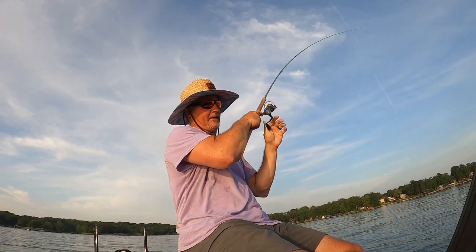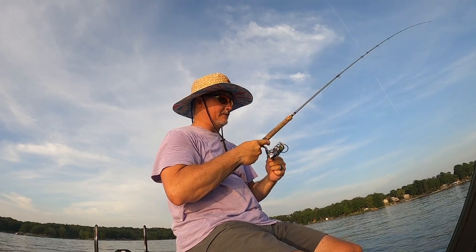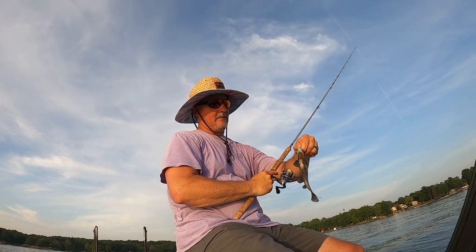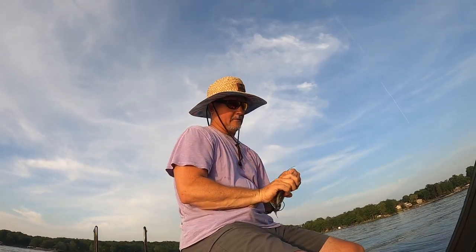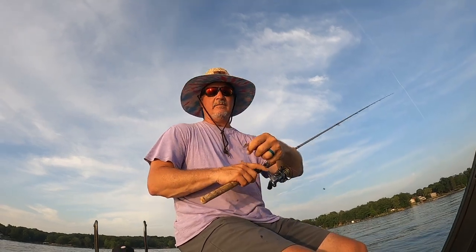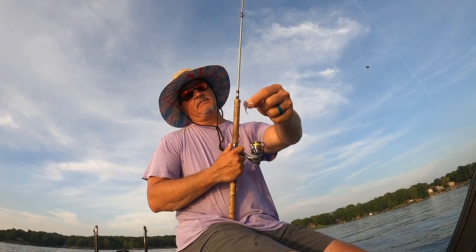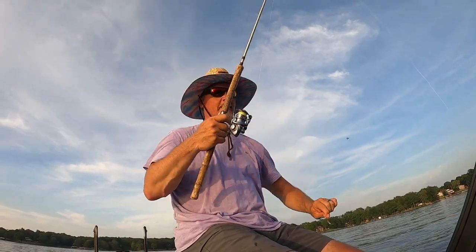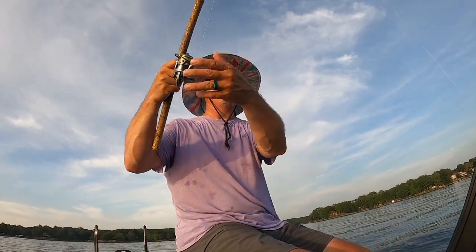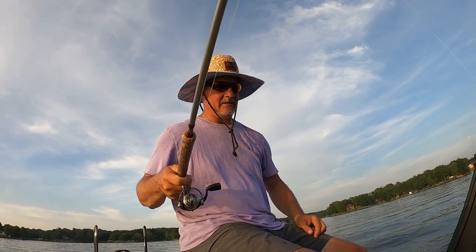He hit that freaking hard! I did switch up baits — it's a little bitty bluegill. He hammered it. Let me show you what I switched to: I've got the bubblegum 1/32-ounce head with that red, white and blue minnow bait from Three Pound Fishing — just go to Three Pound Fishing to check it out.